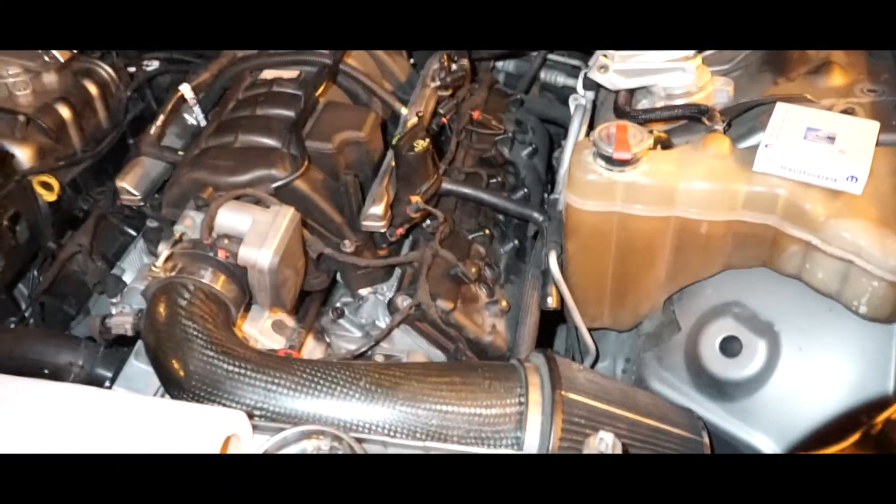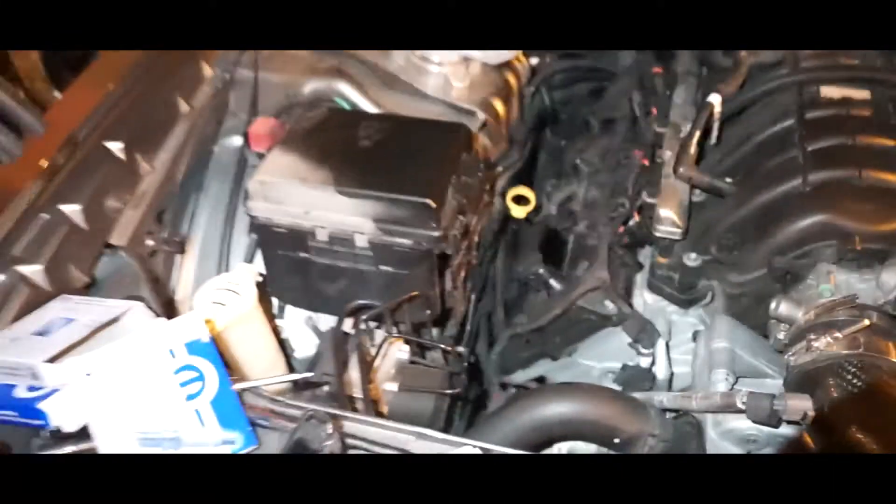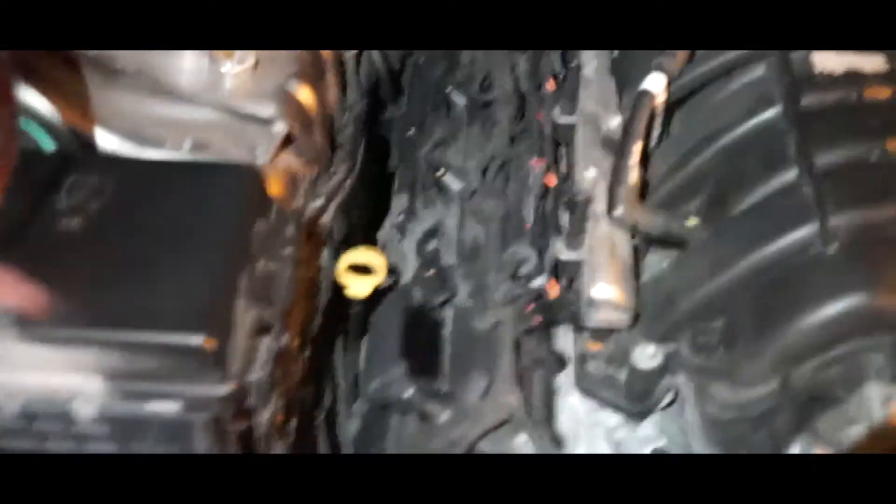Alright guys, so we just finished installing the spark plugs. Now we just finished cleaning up the coil packs — we're replacing the one that was bad. I did notice some seepage in but I think it's more my fault. We went ahead and cleaned everything up. Now it's time to put the coil packs back in. Just put them in there and then we'll do the nuts after — exactly how you took them out.